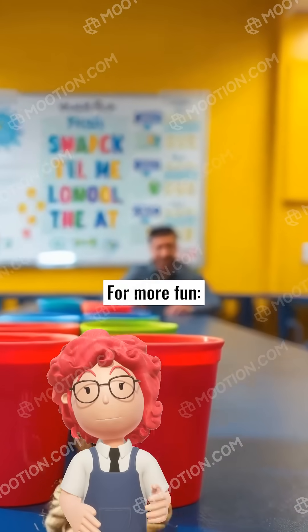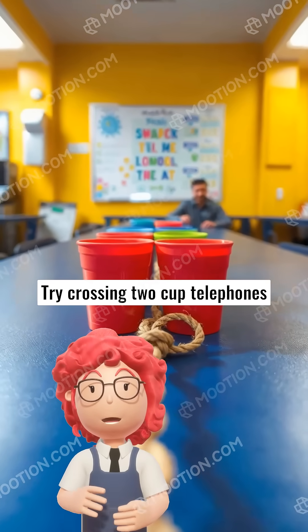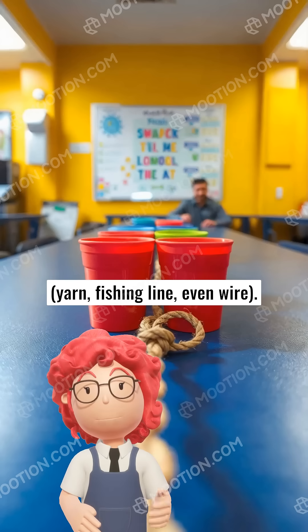For more fun, try different string lengths. Try crossing two cup telephones to make a telephone network. Try using different materials: yarn, fishing line, even wire.